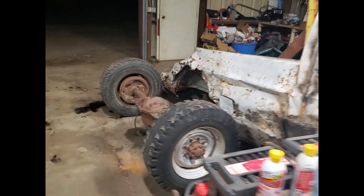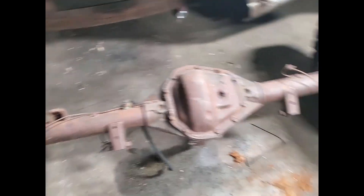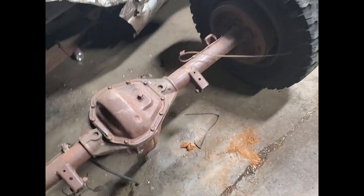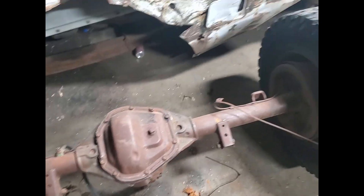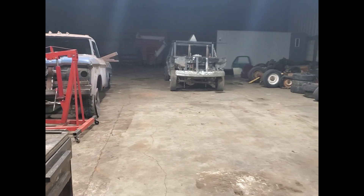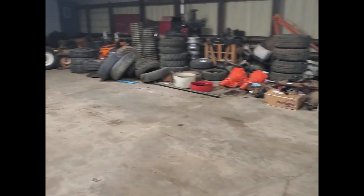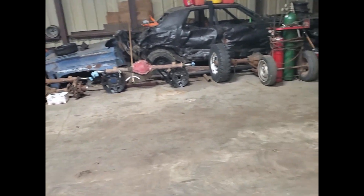We got the Dana 60 that was sitting under my dad's truck pulled out because I think I got it sold — but I might not have it sold, I don't know yet, he hasn't got back to me. We had to move a bunch of stuff out of the way to get two grain carts out, so we put the rear ends over there. Cleaned in here quite a bit.